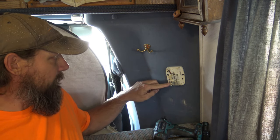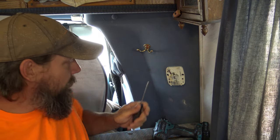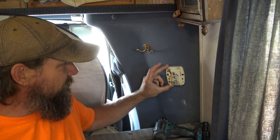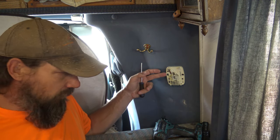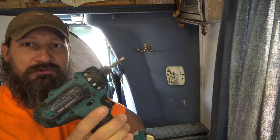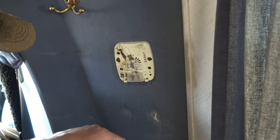I have two wires here and I see two flathead screws, so I have a small flathead screwdriver. I also see the screws that hold the old thermostat to the wall — those are number two square. So I have a small driver here with a number two square bit. Alright, let's go ahead and get started.